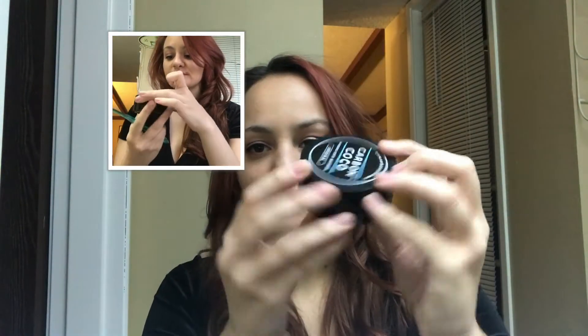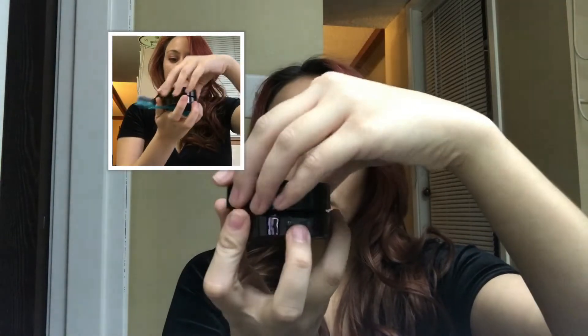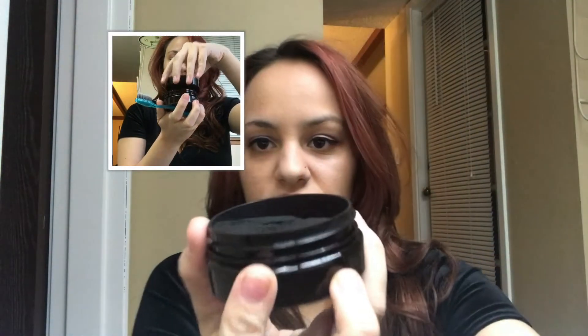Also, I posted on Instagram a little video of me doing it. You get this little black circle, and this is where the charcoal is. You open it up and it's just a bunch of black — it looks really scary. When I first used it, I was like...